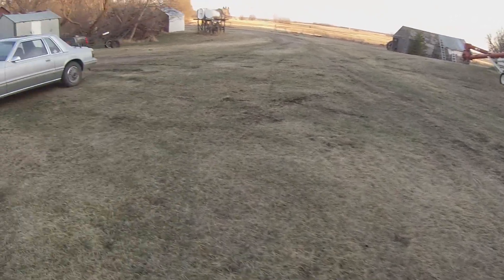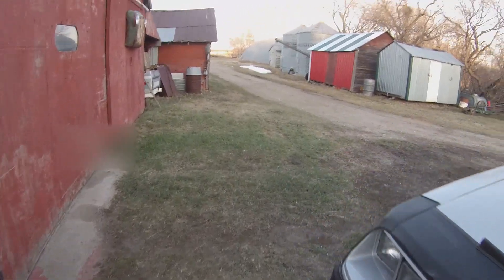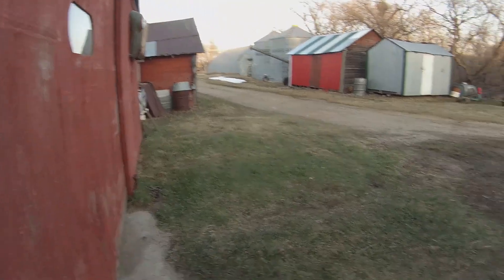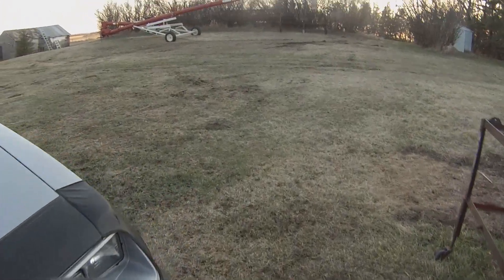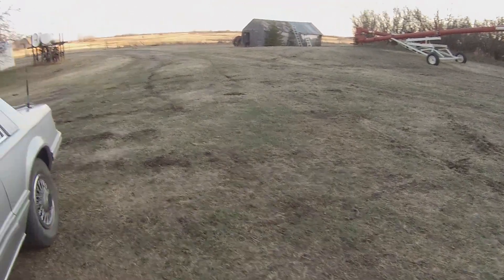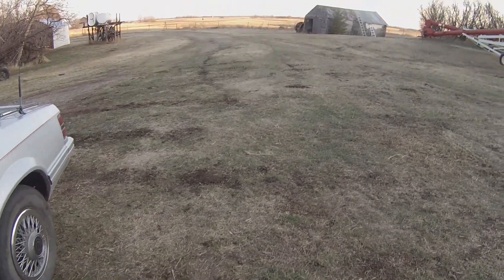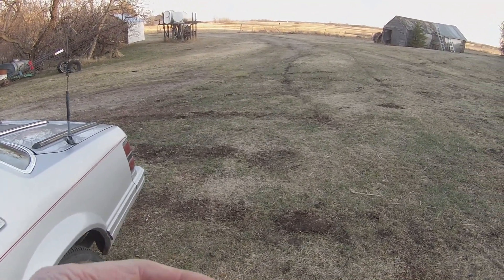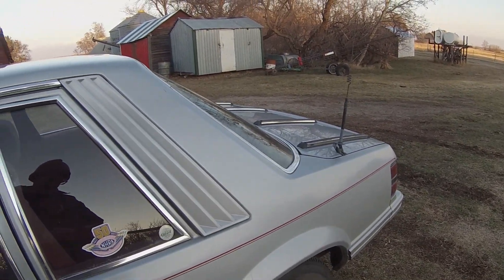Oh yeah, nice quiet evening. Still got a snowbank over there. I guess we'll call it a day as far as roofing — it's looking pretty good. Hope you found it interesting, entertaining. Stay tuned for the next one.